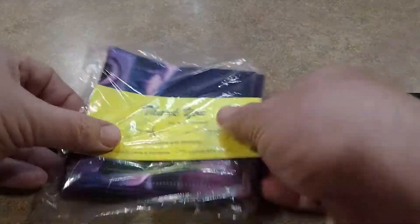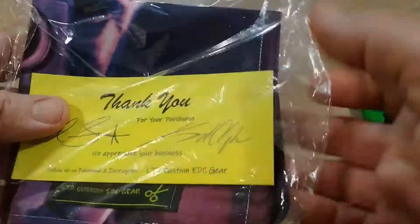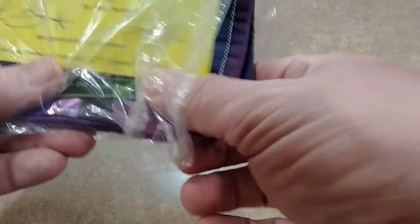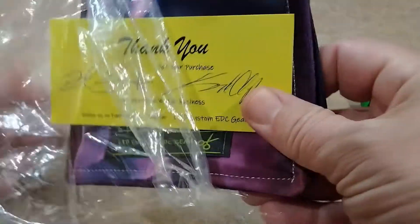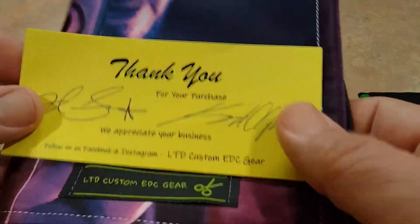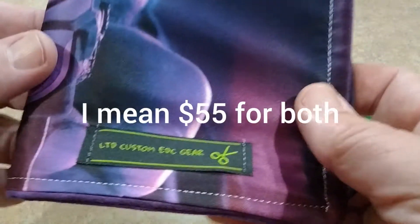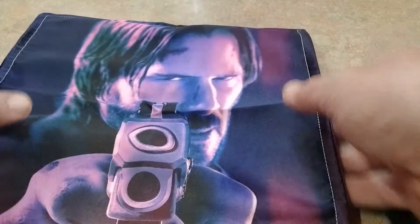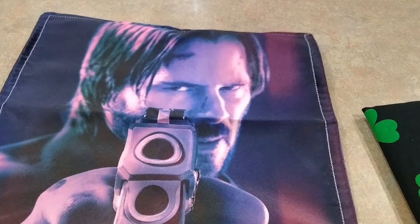Came packaged like this — a nice little thing. They were very communicative. They let me know when they were headed out of town and it'd be the following week, and everything went well. I paid — they gave me a deal at $25 for two. I got the Shamrock and then they have this pretty cool one here, and that's the John Wick.